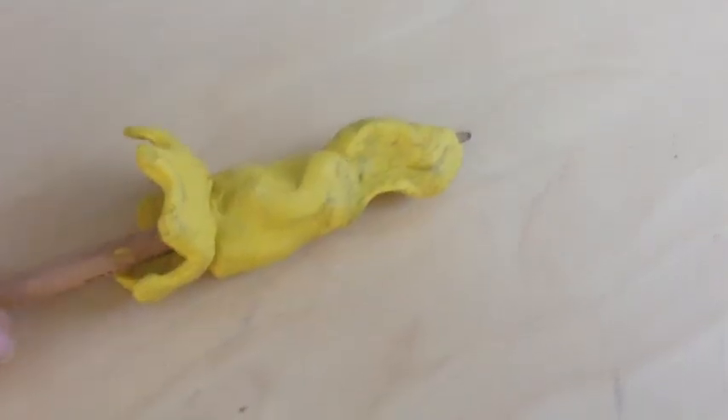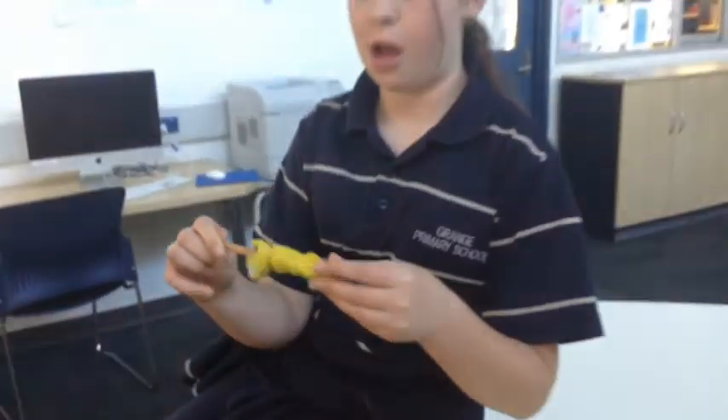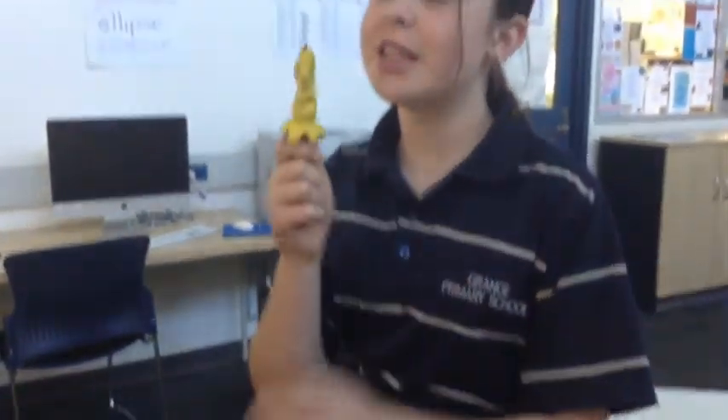We combined all the good things about them and created our own. This is our girl pencil grip design. Our students will hold their fingers here like the real pencil grip. This will be their skirt so their fingers don't slip off this way.